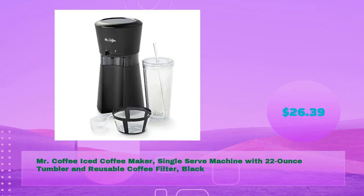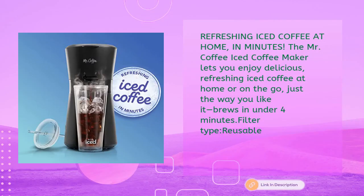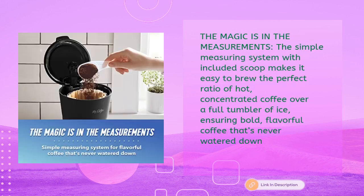Third, the Mr. Coffee iced coffee maker single-serve machine with 22-ounce tumbler and reusable coffee filter in black — just $26.39. The Mr. Coffee iced coffee maker lets you enjoy delicious refreshing iced coffee at home or on the go, just the way you like it, brewing in under four minutes. The simple measuring system with included scoop makes it easy to brew the perfect ratio of hot concentrated coffee over a full tumbler of ice, ensuring bold, flavorful coffee that's never watered down.